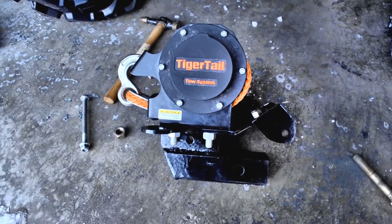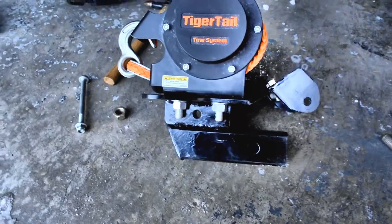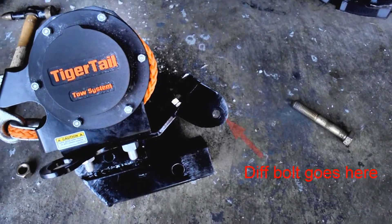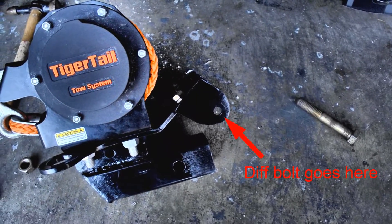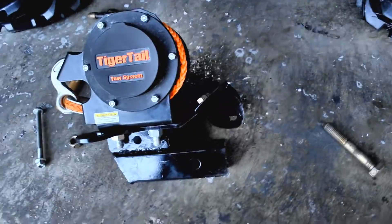So I can get the Tiger Tail mounted nice and high and tight. Here's the Tiger Tail bolted down to the custom half-Grizzly half-hitch receiver bracket that I made. You can see on the top there is the bracket that bolts to the differential using that stock differential bolt.